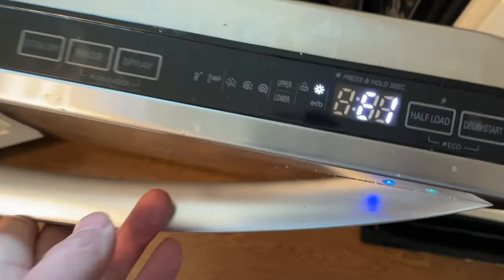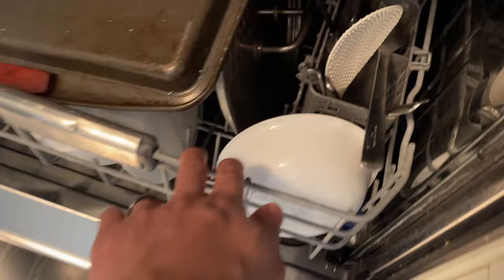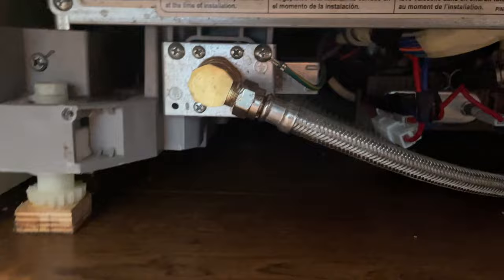My LG dishwasher started beeping and showing an E1 error. The drain pump on the bottom of the dishwasher will not stop running. An E1 error code indicates that the dishwasher thinks there's a leak somewhere, so it's forcing the drain pump to run.